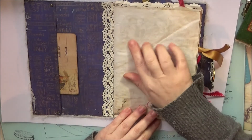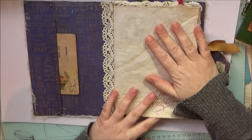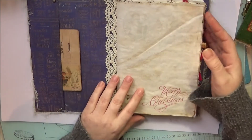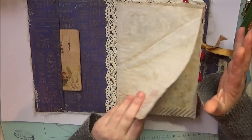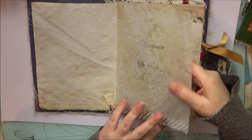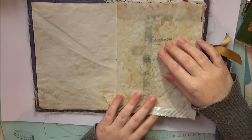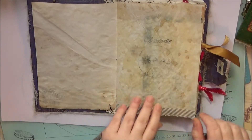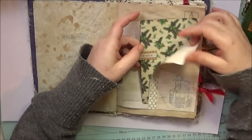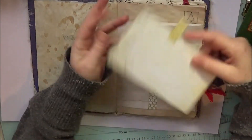On the first page there's printing — I don't know if the camera will pick it up — but there's background Christmas music printing and 'Merry Christmas.' All the pages are vintage, aged by me physically by hand. Everything in here is from scratch. This is some parchment paper that I have stained and stamped, some pretty washi tape, and there's a pocket with another journaling card that says 'Merry Christmas.'